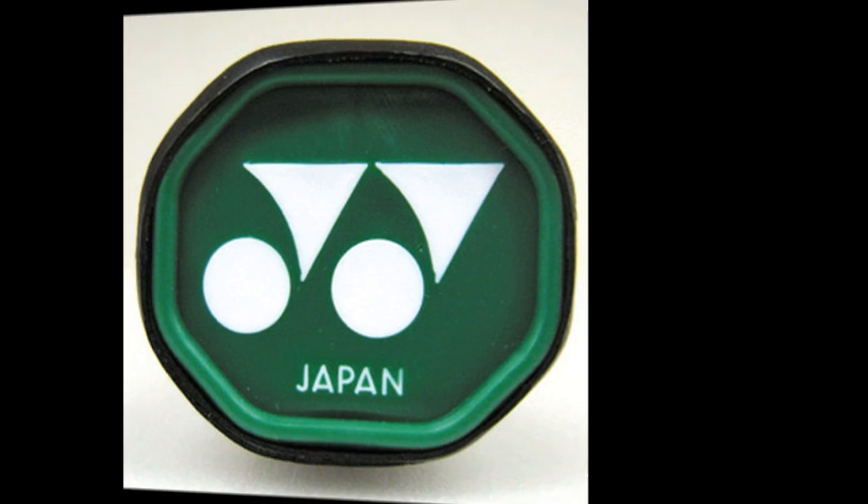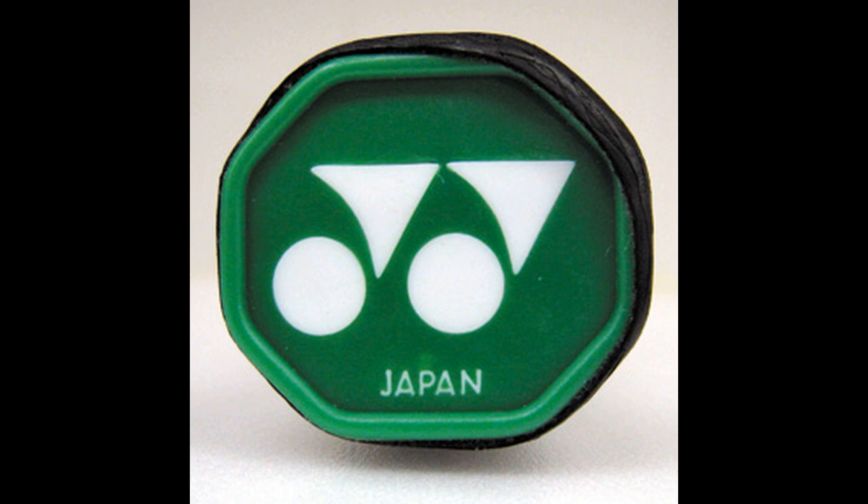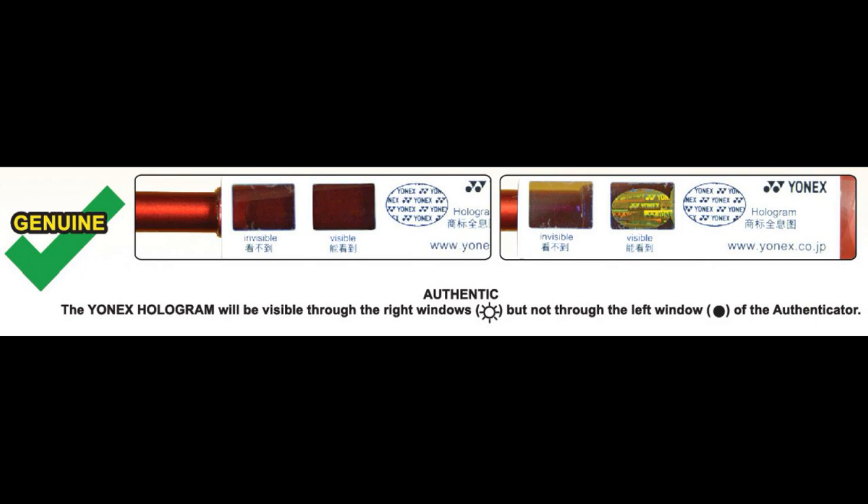A counterfeit racket will often have a different shade of green — either too light or too dark. Now observe the Yonex logo: a fake racket is more likely to have a wrong shape for the logo.